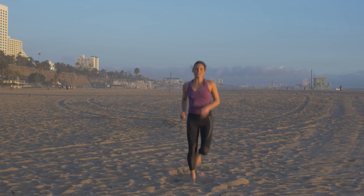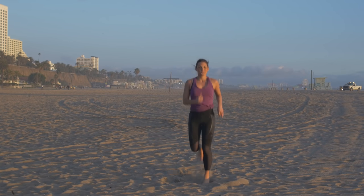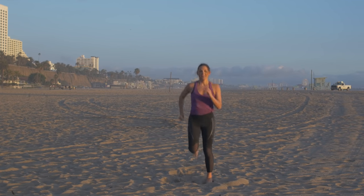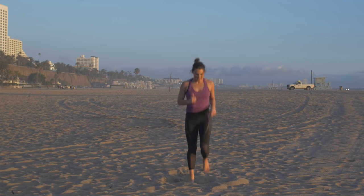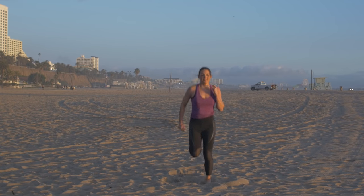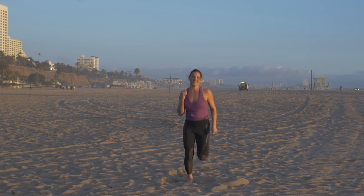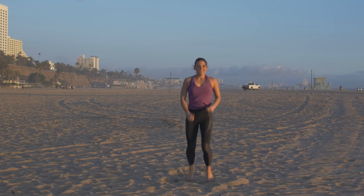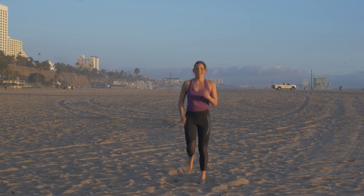Drive those heels all the way up to those glutes. You're in the home stretch, you guys. Stay with it. Think about how you're going to reward yourself for all this hard work. In three, two, and one.